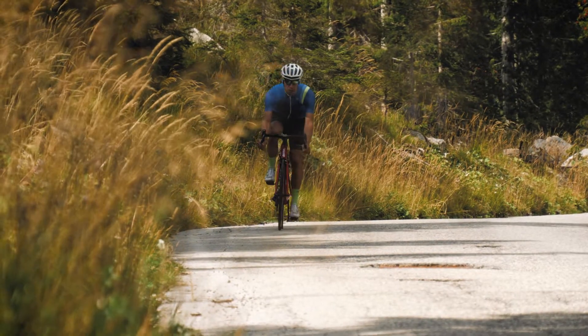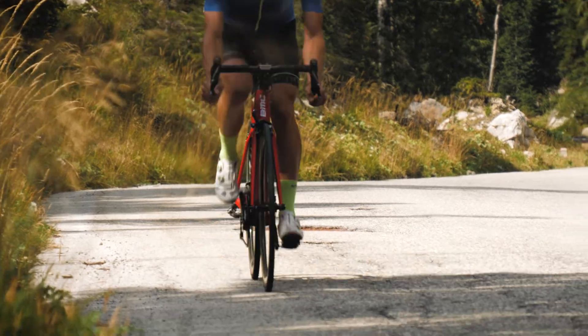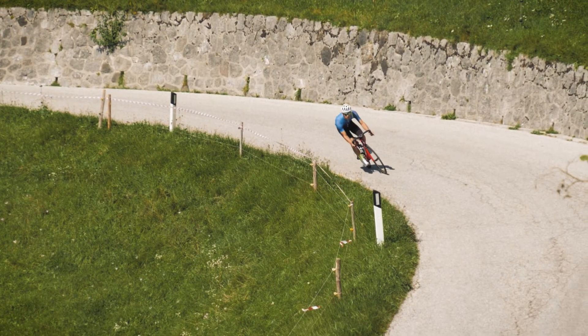Usually this is achieved by eating plenty of carbohydrates on days leading to the event. However, most athletes train the day prior to the race as an easy activation session. But those easy sessions still require some energy, which means you might actually end up using the glycogen that you've stored previously.